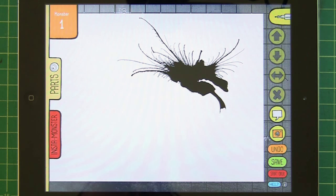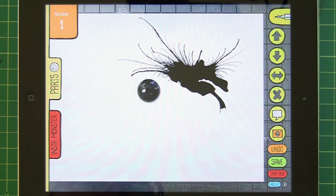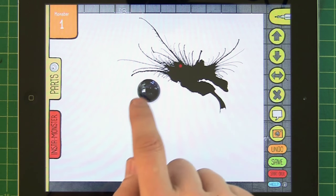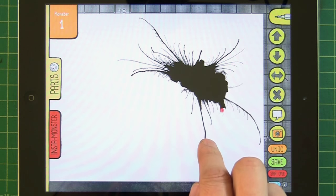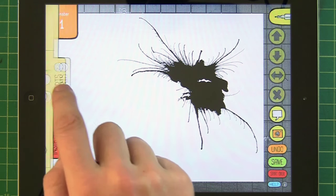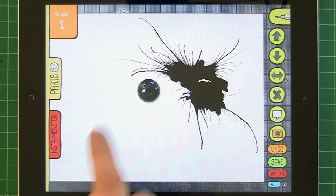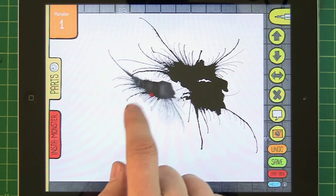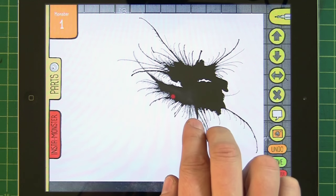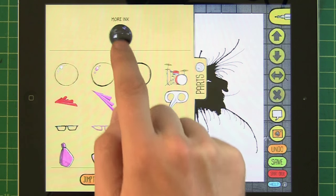If you say, okay, that's not enough ink for me, you go into the parts palette and get more ink — tap on it as before, and then you can add that to your existing ink blot. You can do that pretty much until your iPad runs out of memory, but you can really add quite a bit of ink.